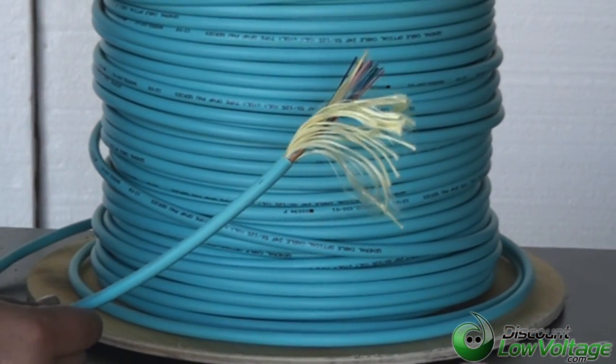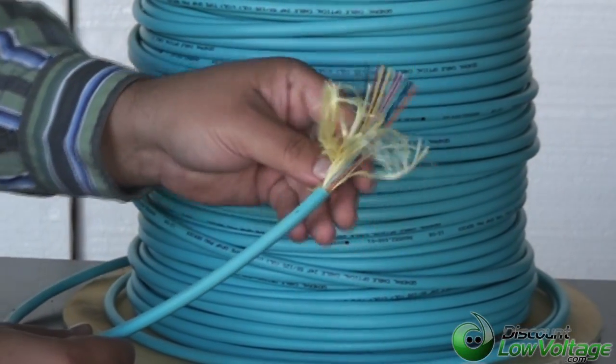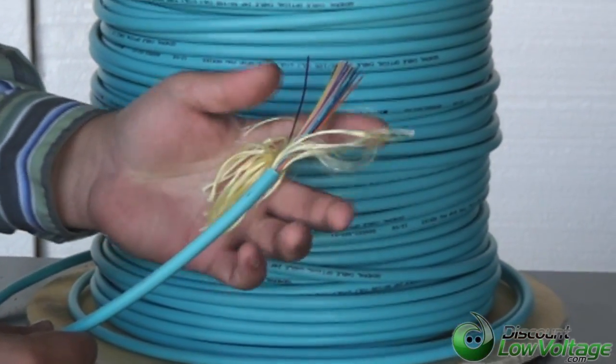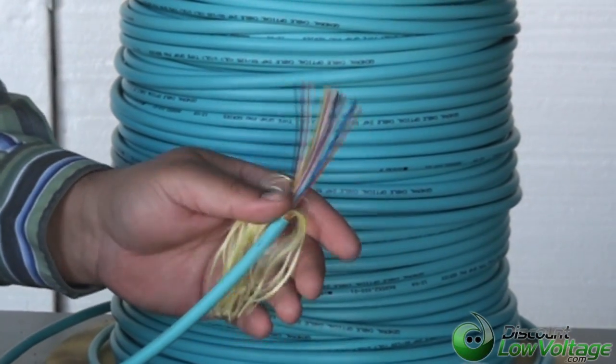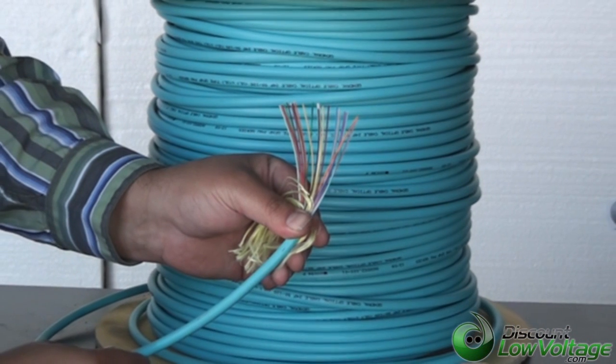Perfect for data centers or any other application you might have where you need more of a higher end bandwidth, more speed, that sort of thing. Questions? Call us at 888-797-3697.